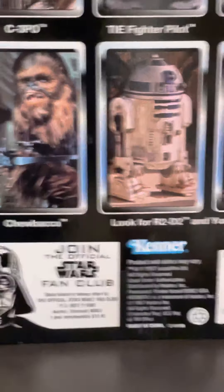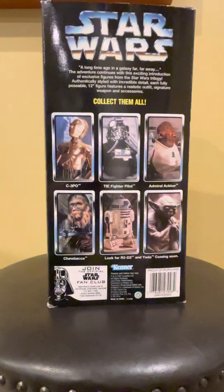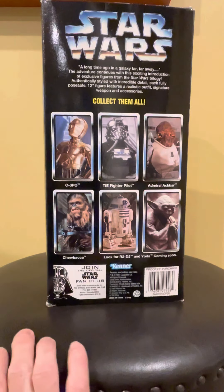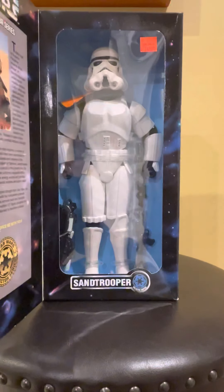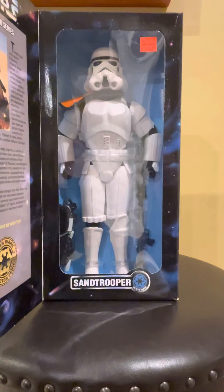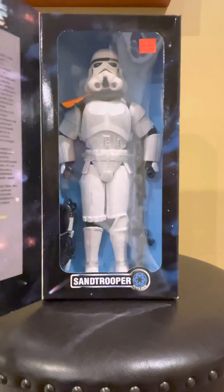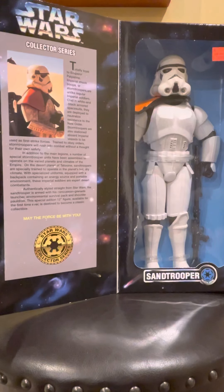I'm a huge Star Wars fan, as I know many of you out there are. Hopefully you've enjoyed this video on this figure. It's one of my favorites that I will always keep in my collection. There are a lot of great figure makers out there now — Dragon, Sideshow — but I think for back then, 1997, Kenner did a great job on this figure. It was always one of my favorites because it was something different than just your standard stormtrooper. Hopefully you enjoyed this trip down memory lane. Have a great evening, good night.